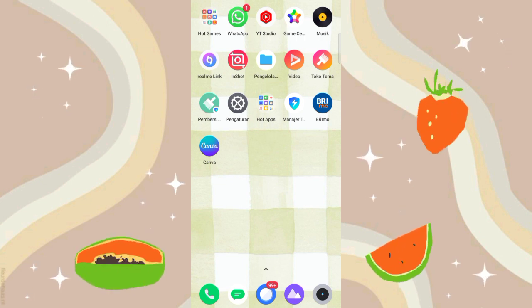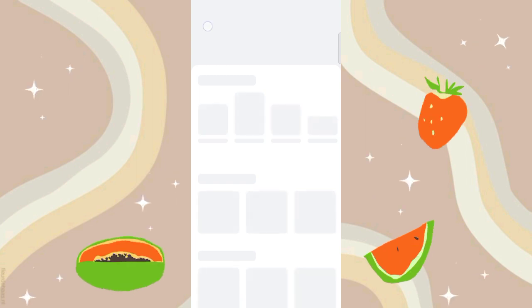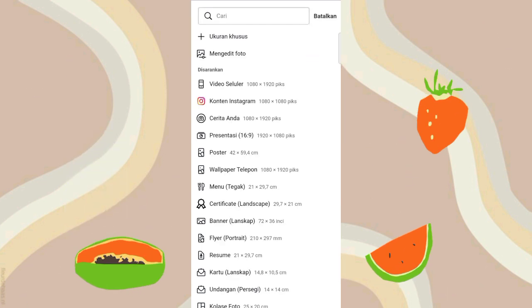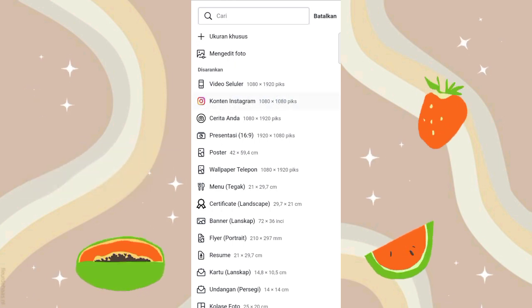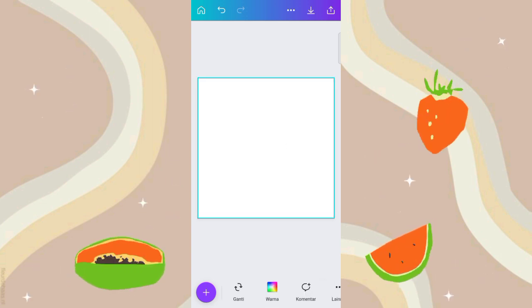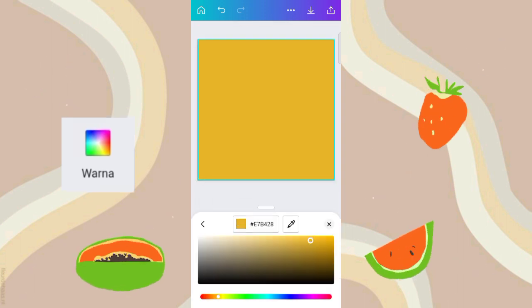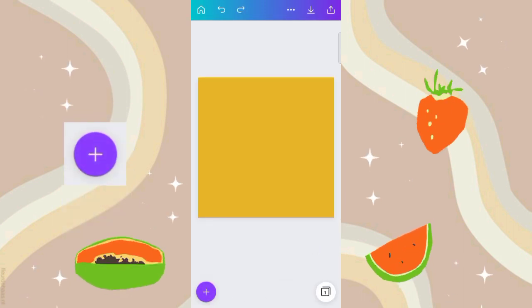Langsung aja kita buka aplikasi Canva ya. Disini langsung aja kalian klik tambah yang ada di bawah. Disini langsung aja kita pilih ukurannya. Disini aku pilih konten Instagram. Nah jadi kira-kira seperti ini guys ukurannya. Oke disini kita atur dulu warnanya ya, langsung aja diklik. Terus disini pilih warna, kalian bisa sesuaiin aja warnanya.